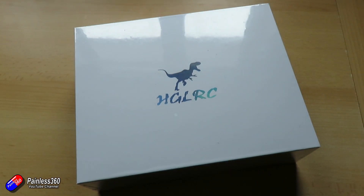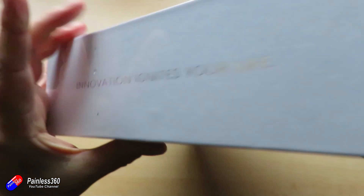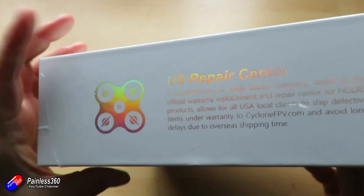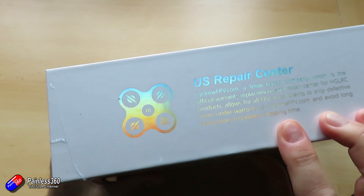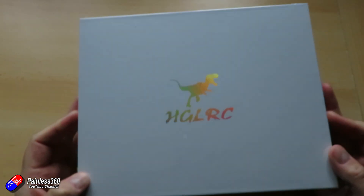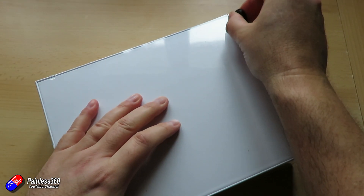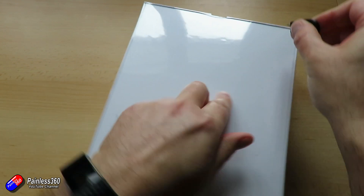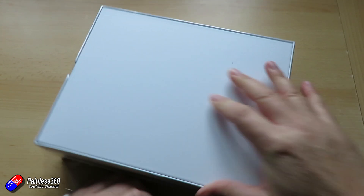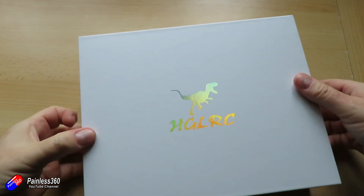While I unbox this, let me go through the specs. This is the Wind 5 Light True X racing frame — a 5-inch model from HGLRC. It has a wheelbase of 208 millimeters and supports propellers up to 5.2 inches. The overall size is about 148 millimeters all the way around, and the weight excluding the TPU bits is about 75 grams. It's lovely to see that HGLRC have the ability in America to get these things repaired, showing they're making an effort to support the pilot.